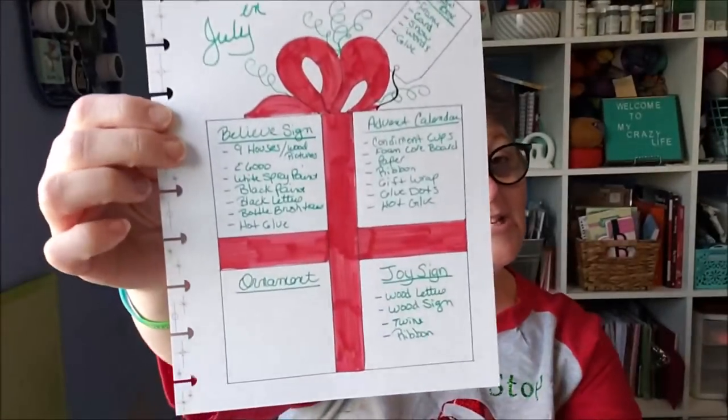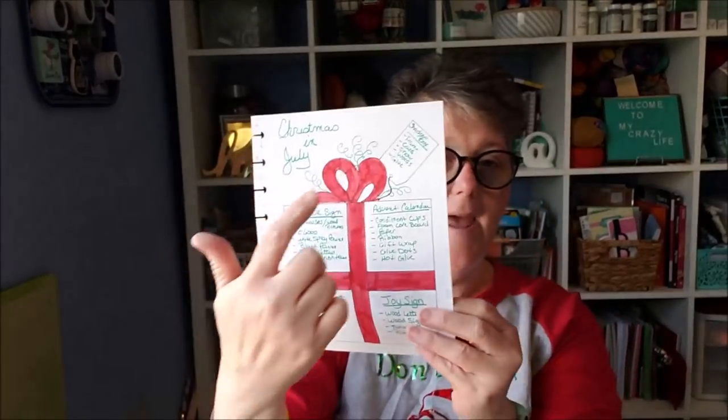My plan is in my bullet journal — I have five projects, and I need to write one out still but I know what it's going to be. First, I'm wearing my 'Don't Stop Believing Santa' shirt that I made with my Cricut a couple Christmases ago. In my Christmas cup I have some iced coffee — I tried the caramel from the Dollar Tree. It's okay, I probably won't buy it again; it doesn't really taste like caramel, just sweet.